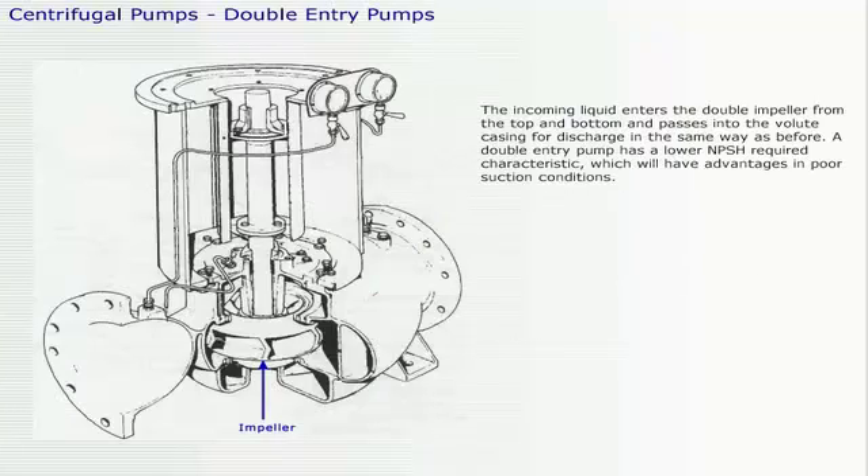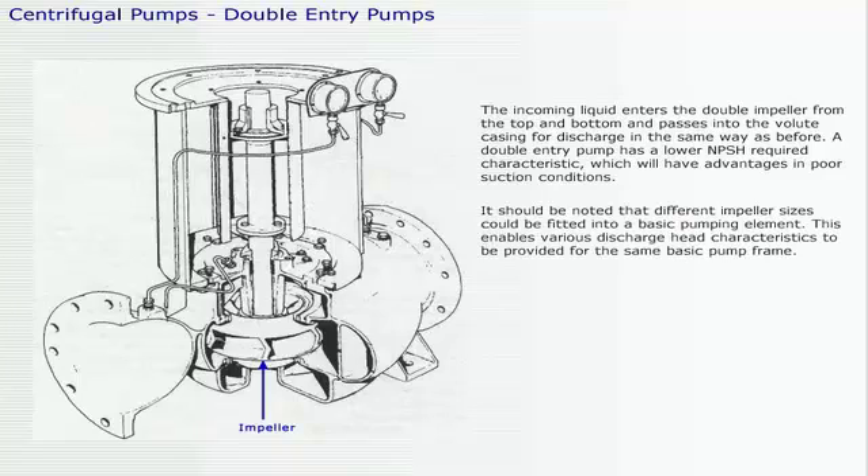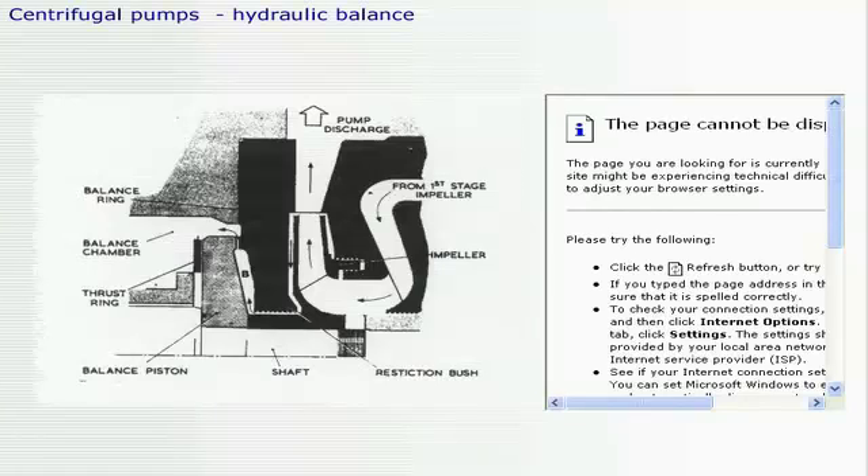The incoming liquid enters the double impeller from the top and bottom and passes into the volute casing for discharge in the same way as before. A double entry pump has a lower net positive suction head required characteristic, which will have advantages in poor suction conditions. It should be noted that different impeller sizes could be fitted into a basic pumping element, enabling various discharge head characteristics to be provided for the same basic pump frame. A balance piston is arranged to counteract the effect of the thrust of the impellers, especially in multi-stage pumps.